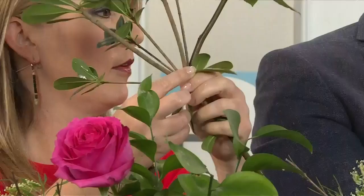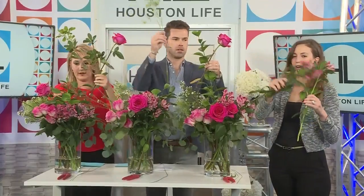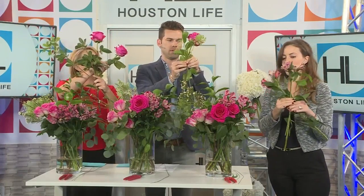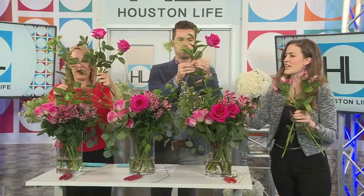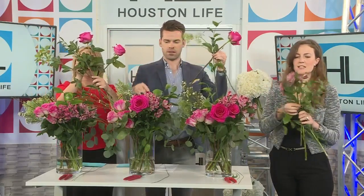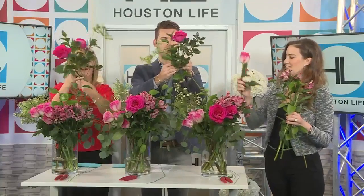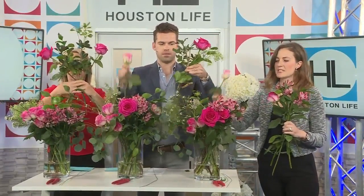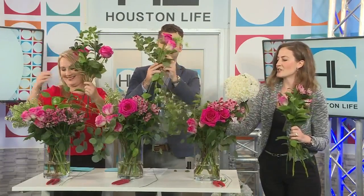Grab another stem — any stem in your vase. Cross to the left or cross to the right, turn to the right or turn to the left. I'm going to do it for a right-handed person. So cross to the left, turn to the right, and you're always going to be holding it at the middle. Cross to the left, turn to the right. You keep them fanned out — you can keep them as tight or as loose as you like.